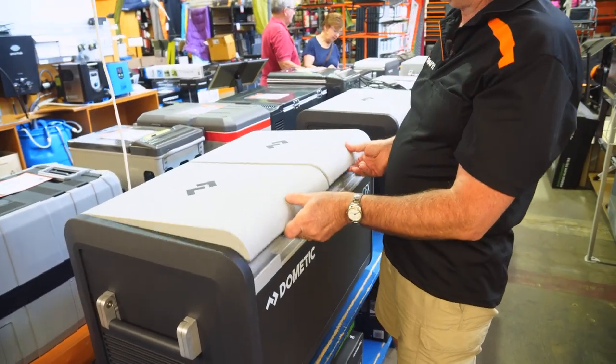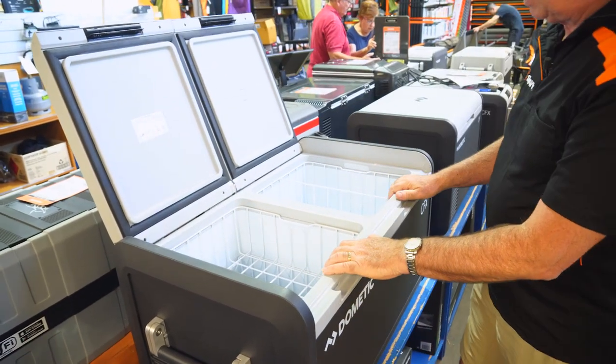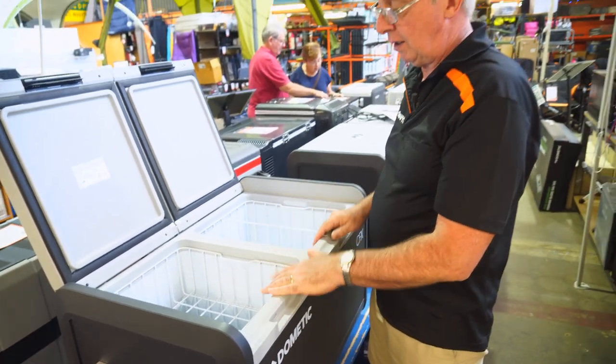The first thing you'll notice is it's got two lids — that's because it has two compartments. Both of these compartments can be operated either as a fridge or a freezer, or both as fridges or both as freezers.